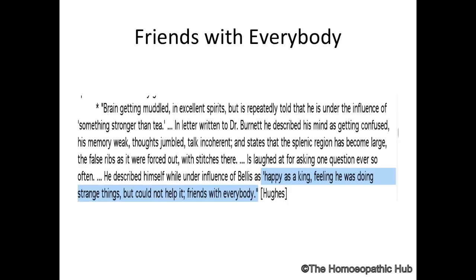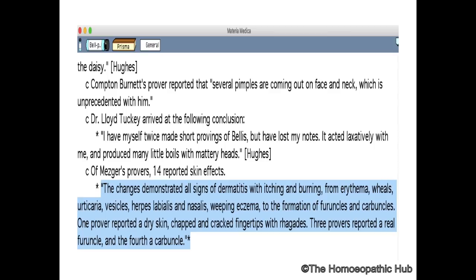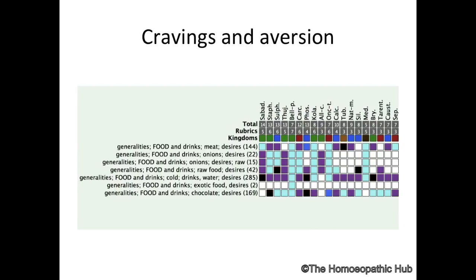So there is a state like that of Sulfur or Cannabis. One concomitant symptom: Bellis Perennis presents with severe pimples, acne on the face, and very bad dermatitis.